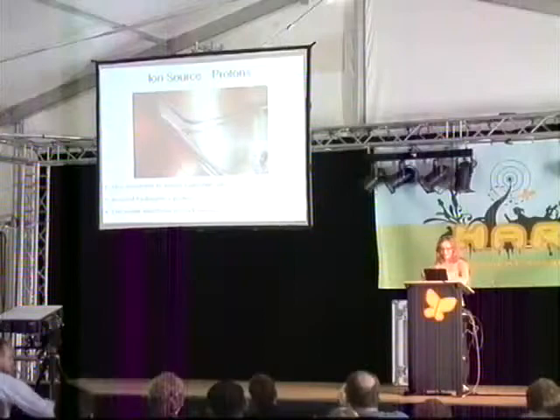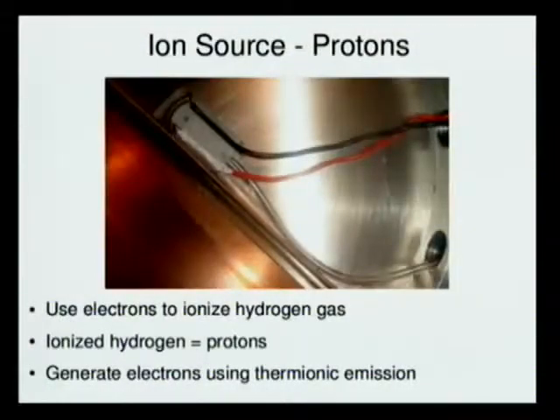That's it for the RF system. Now the last two things we're going to be talking about are the ion source and the ion detector.